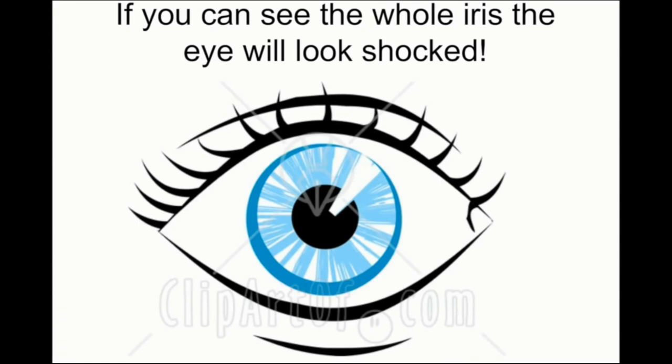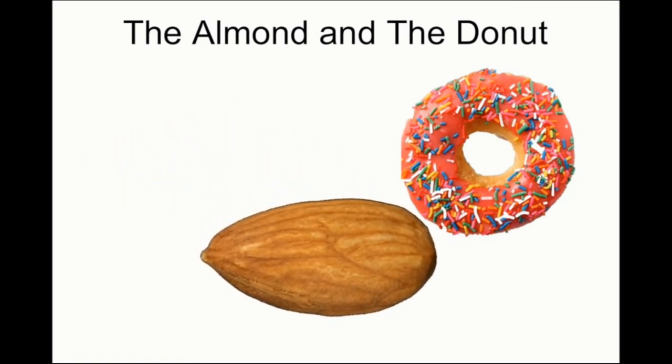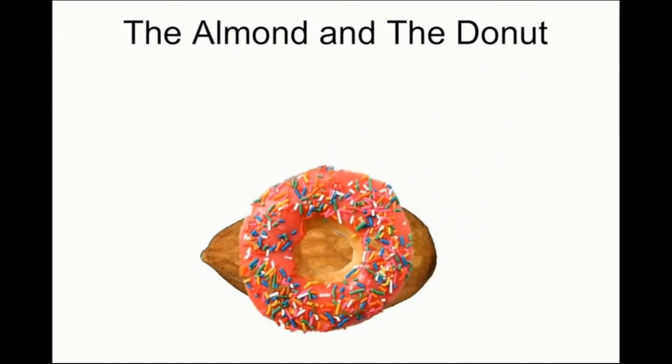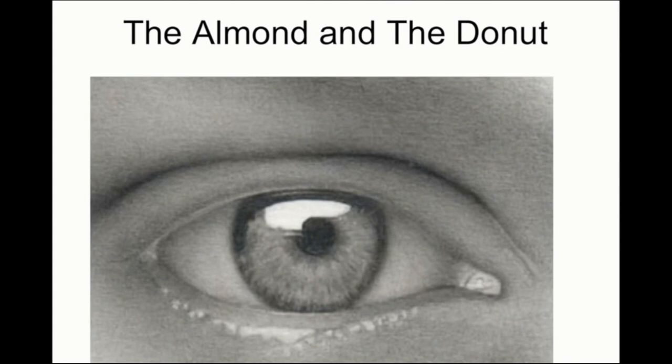Keep in mind that the eye is covered by the eyelid. If you put the whole iris inside the eye, then the eye will look shocked. I like to think of the eye and the iris as the almond and the donut — the almond represents the shape of the eye, and the donut, placed inside, extends outside the almond just like the iris does.